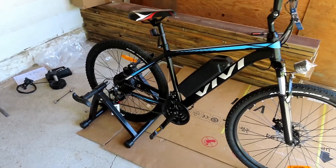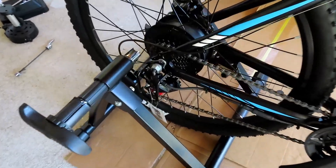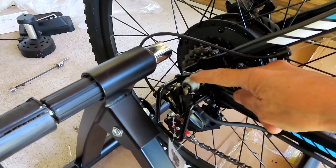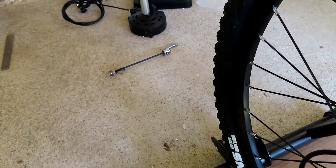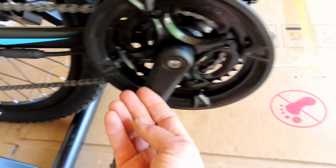I just bought my first electric bike and I also bought a bicycle trainer, but this e-bike won't fit inside the trainer because the axle nut is too wide — it's a little over three quarters of an inch wide. They do give you a spindle, a quick release spindle, but I don't think that's going to work because there's a wire coming out of the axle.